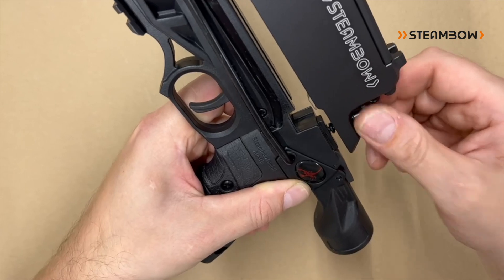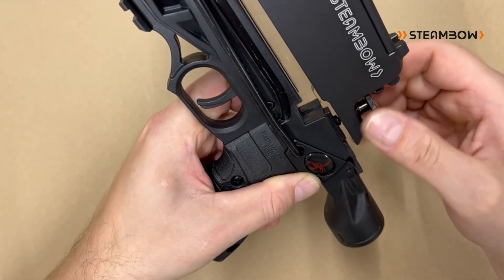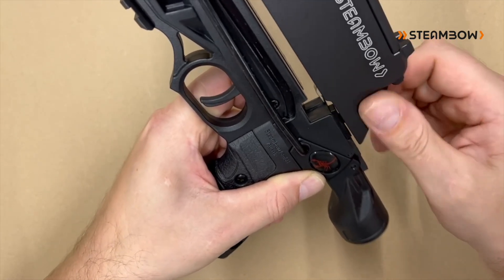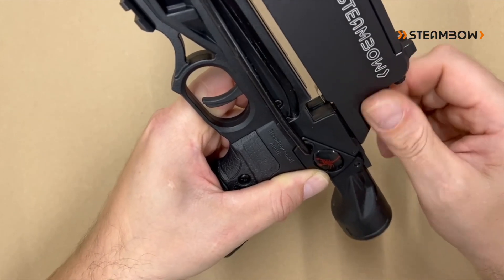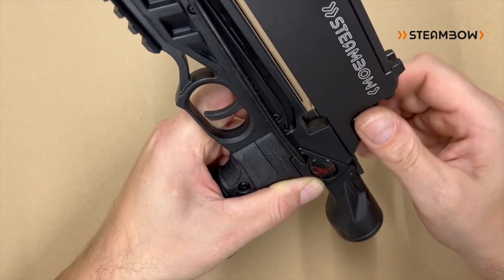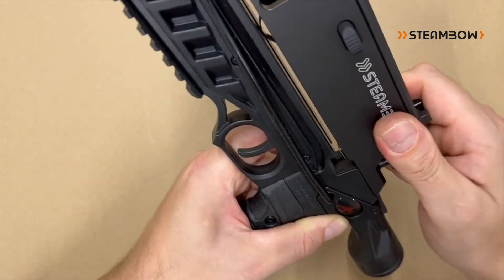I'm going to put a little bit on the bottom side. I'll do it again — I'm going to put a little bit on the bottom side.